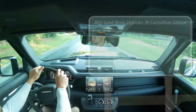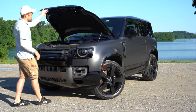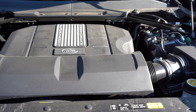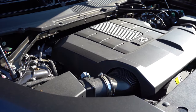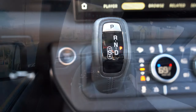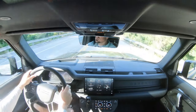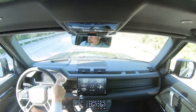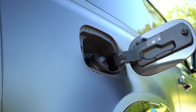Starting with pricing, MSRP for this beast starts at $115,000. Powering our Carpathian Edition is a 5.0-liter supercharged V8 putting out 518 horsepower at 6,000 RPM and 461 pound-feet of torque at 2,500 RPM. Power is sent to all four wheels through an eight-speed automatic with paddle shifters. Zero to 60 comes in at approximately 4.9 seconds, top speed 149 mph, with fuel economy of 15 city and 19 highway on premium unleaded.